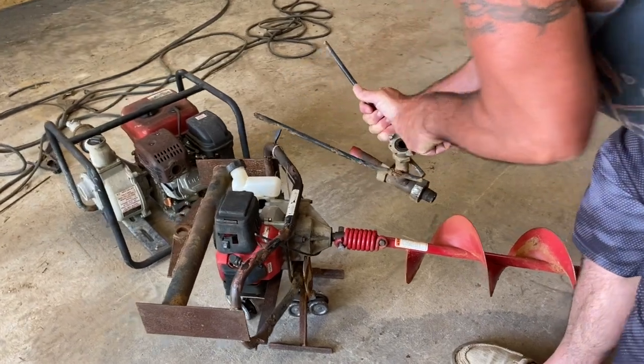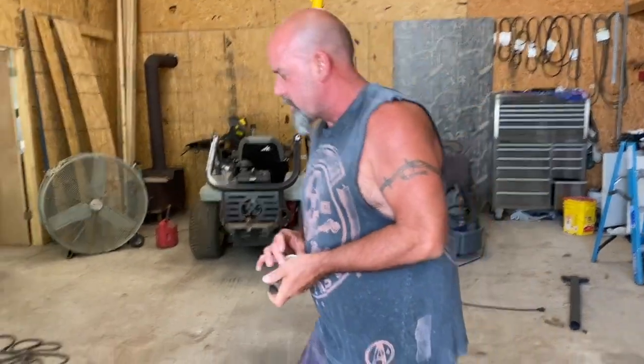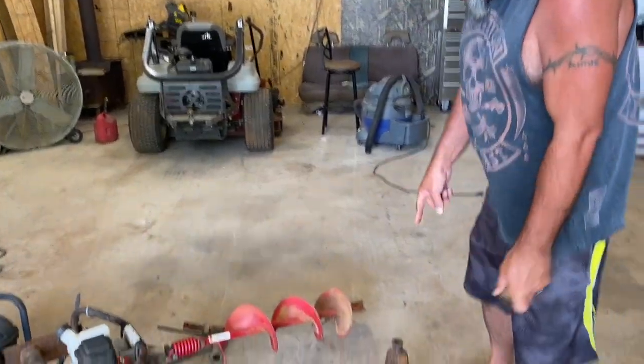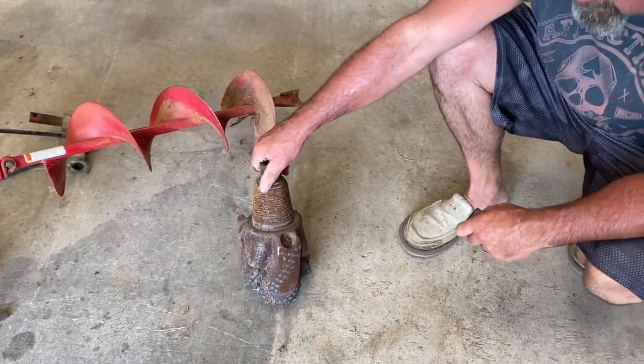Three-quarter inch pipe will only get me so far as far as having enough volume versus pressure. I cannot overcome the pressure with this pump when I have a small pipe at 300 feet — it's just not going to happen.